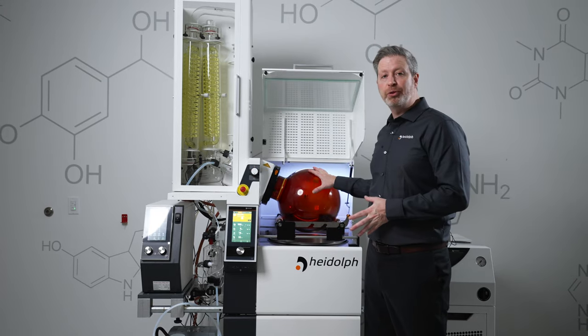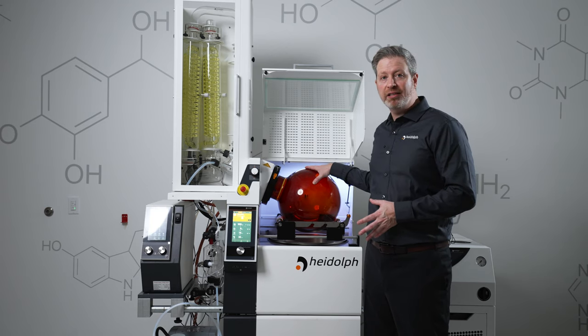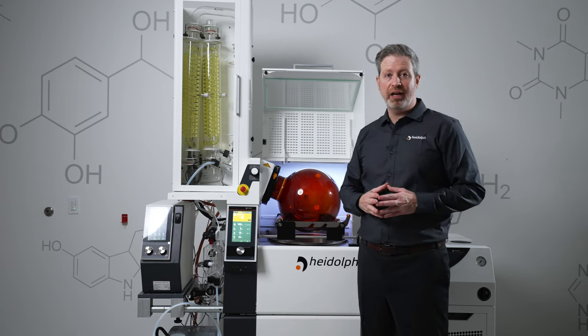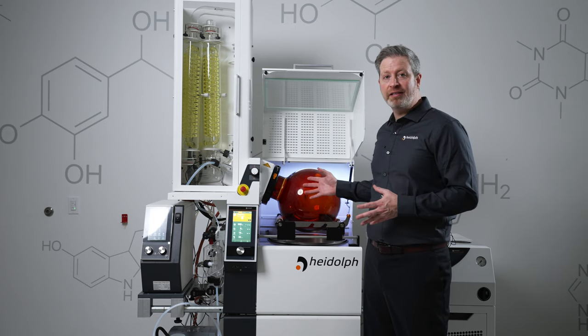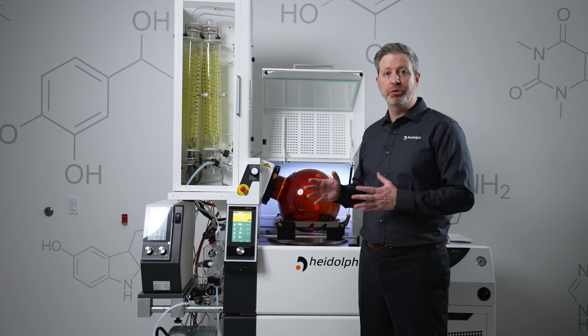We have a number of different options when it comes to evaporating flasks. Here we have our amber flask, which is really nice for light-sensitive compounds. We also have powder flasks and evaporating flasks in the sizes of 6, 10, or 20 liters.